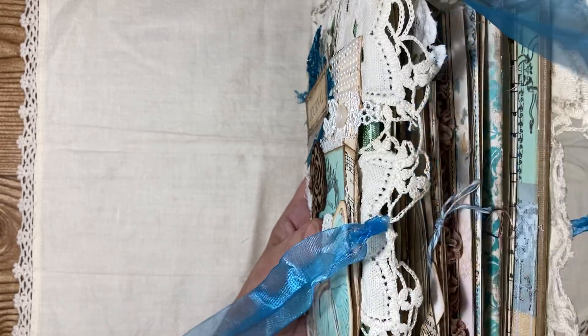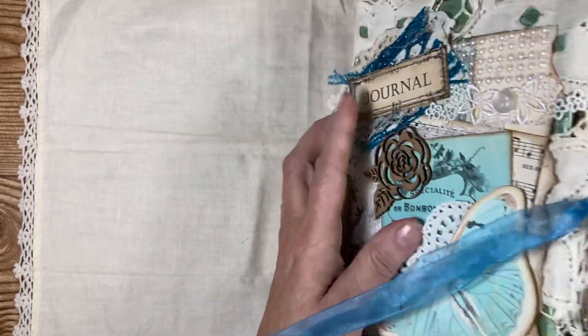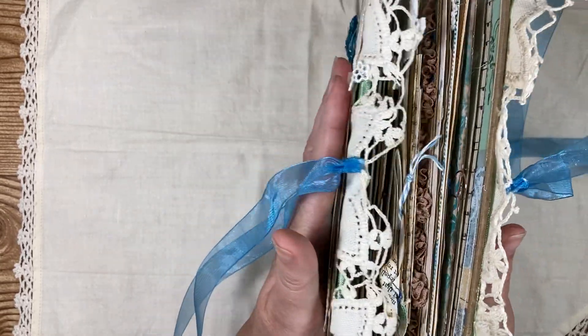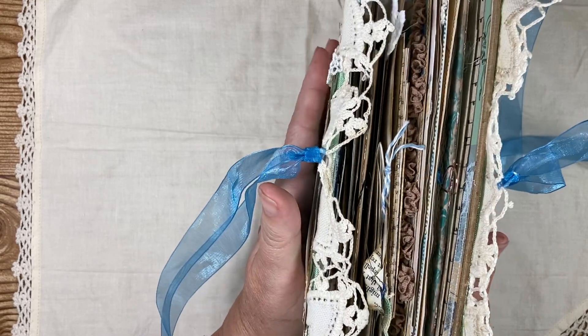Look at that — it comes undone just like that. It's hooked on on each end like that. This is really the bulk of it. It's not too chunky or anything like that — it's just a perfect little size.